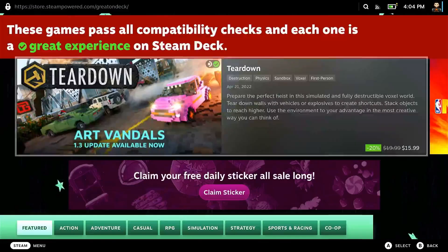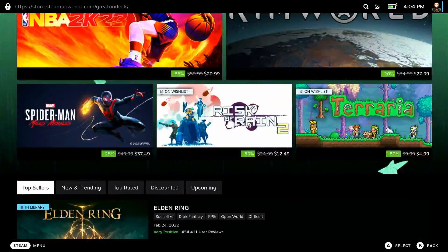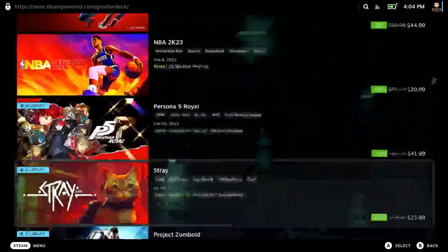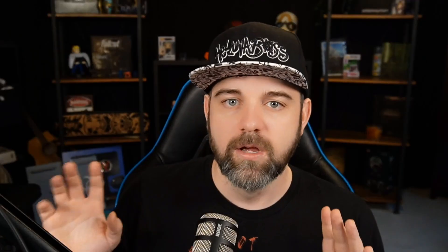Next up, speaking of the Steam store and all that, keep an eye out for seasonal deals — this is very important with your deck. You bought this thing to play games, so keep an eye out for those seasonal deals on Fanatical, Greenman Gaming, Steam sales, and accessories on Amazon, which are also on sale frequently. Make sure to check the description of this video below to see what's out there.